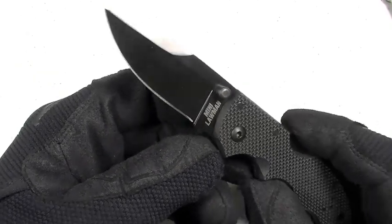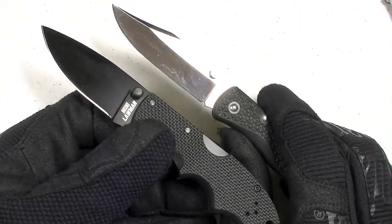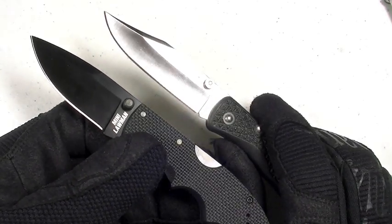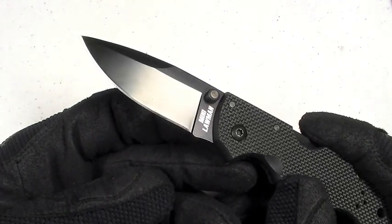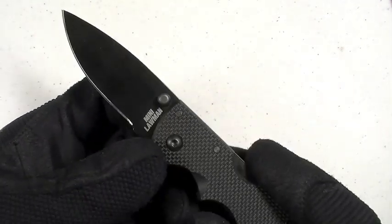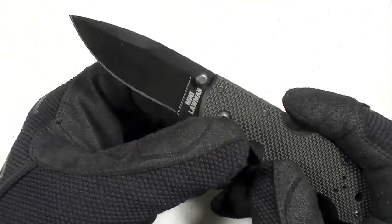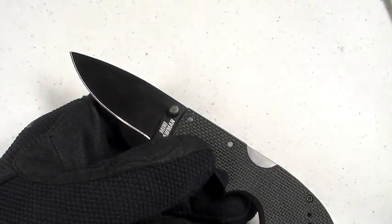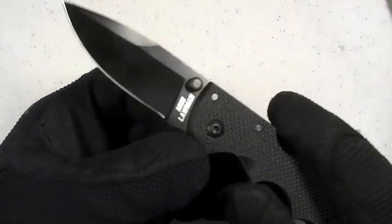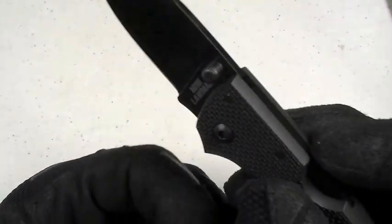The blade is Aus 8A steel, similar to the Voyager I've just shown you, and I've been impressed with it — adequate rust resistance, good edge retention. The Voyagers out of box come much sharper than this Mini Lawman did; I was not impressed with the edge as it came out of the box — kind of dull, needed serious touching up on a ceramic rod. After that the edge did come out, but still nothing super impressive — definitely functional. It's a hollow-ground 2.5-inch black-coated Aus 8A blade with an unsharpened swedge on the top in a drop point design, mimicking the larger version. The thumb stud is excellent, switchable left to right, making this fully ambidextrous, and there are no volcano issues — easy to get traction on it.